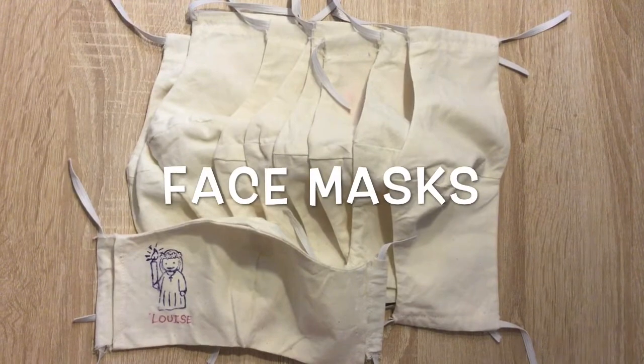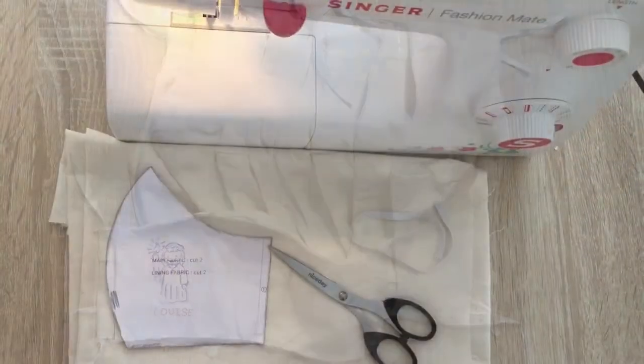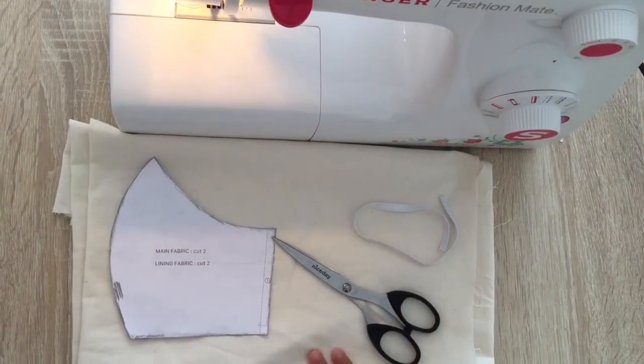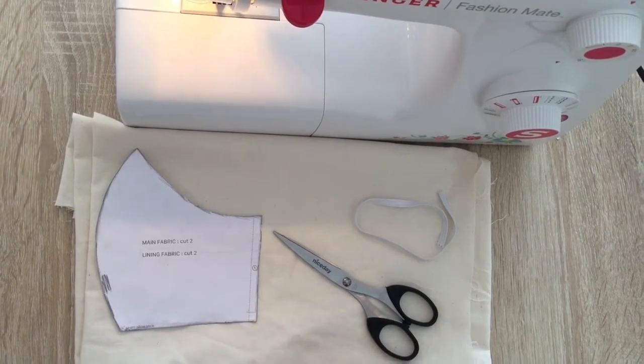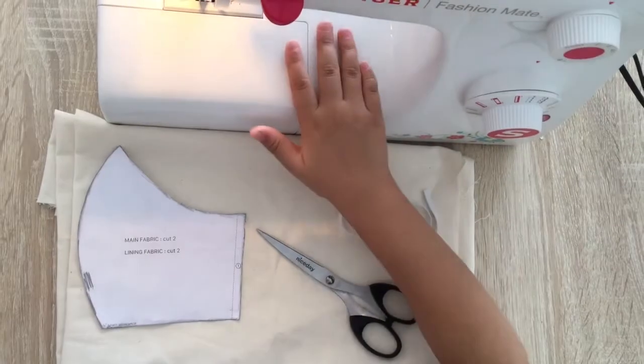What we're gonna do today is a mask. What we need are fabric, a face mask template, some pins and scissors, a ruler, and a sewing machine.